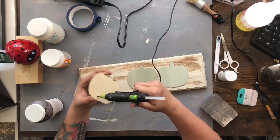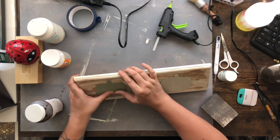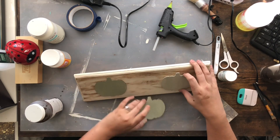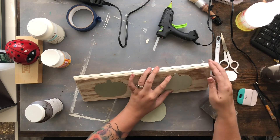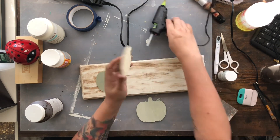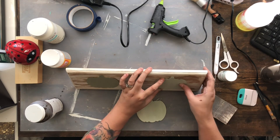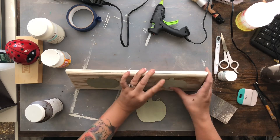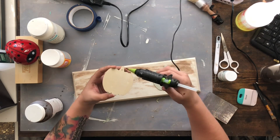Then taking just some hot glue, I'm going to glue these pumpkins right in the middle of my sign. They may not be the perfect ombre colors, but it works for me. I thought it was still super adorable and definitely still fits my style. These pumpkins could have been any color, but I really wanted to keep it nice and simple.